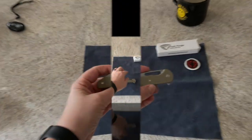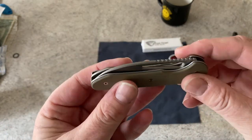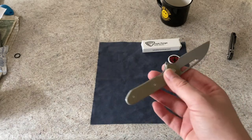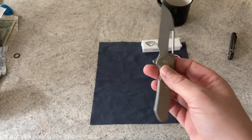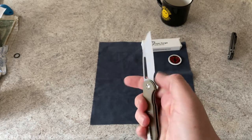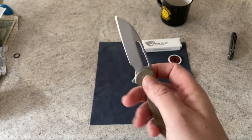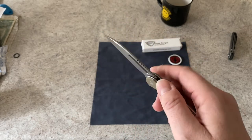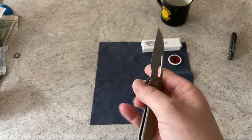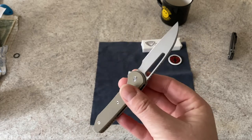You can see a pretty nice, clean knife with a really nice blade-to-handle ratio. Overall length is 6.5 inches, blade length is 2.87 inches, and blade thickness is 0.12 inches. It's done in Nitro-V steel. I've started including blade thickness because it does affect cutting performance.